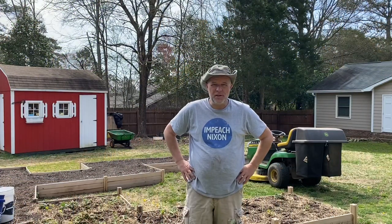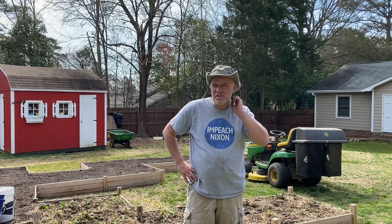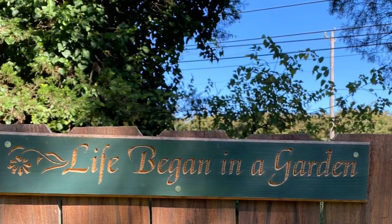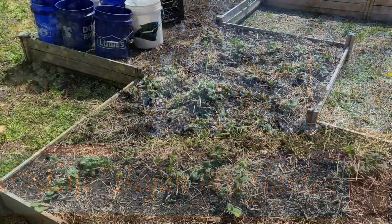Hey there folks, Tip here from the Stupid Gardener. Welcome back! Beautiful day here in North Carolina — it's going to be almost up to 70 degrees. Today we're working on uncovering our ever-bearing strawberries, so stay tuned.